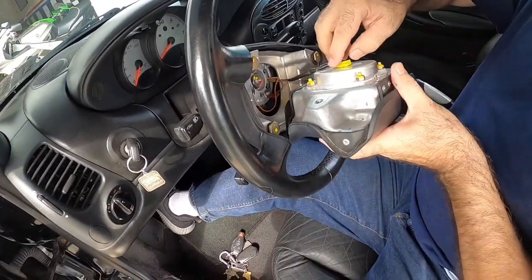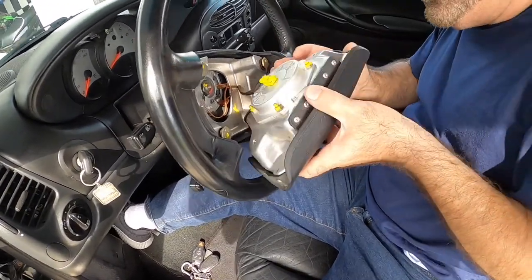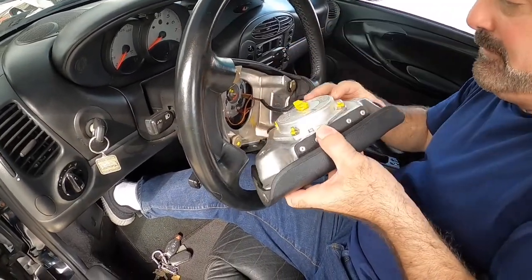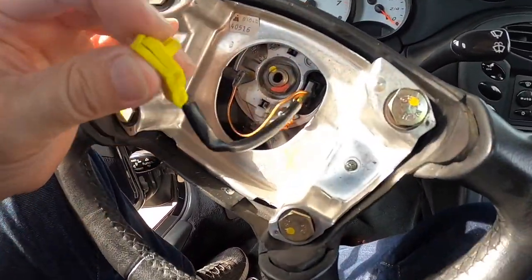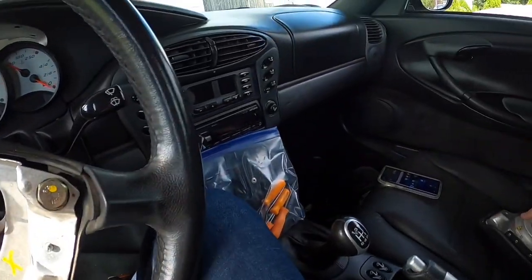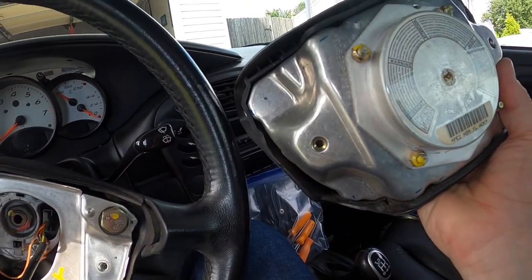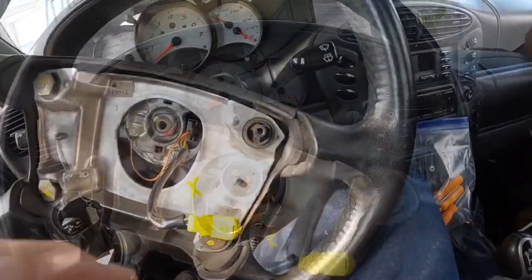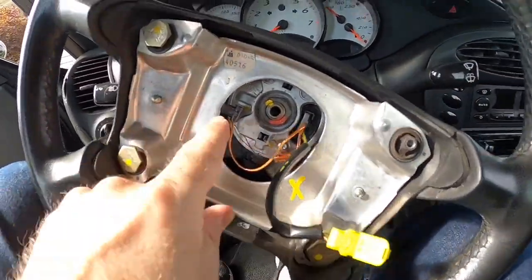To pull that airbag off, you just pull it back with a little screwdriver — there are two little pins on the back of the airbag, so just take a screwdriver and lightly pry it off. Then remove the 19-millimeter bolts; there are four of them, and that'll pull it off.